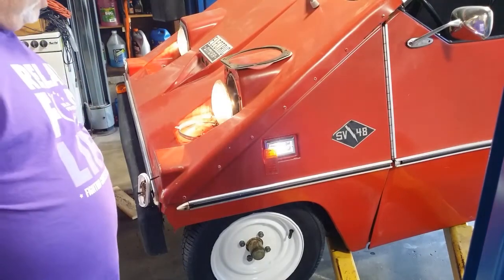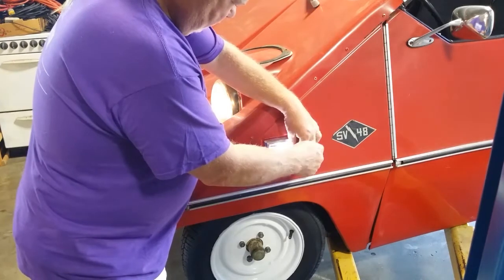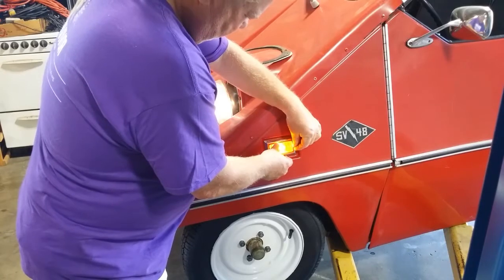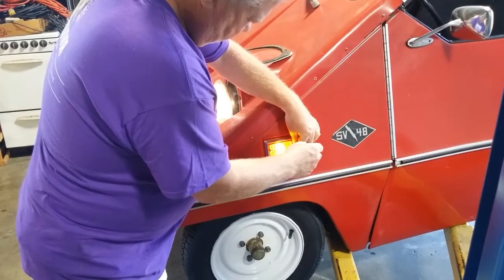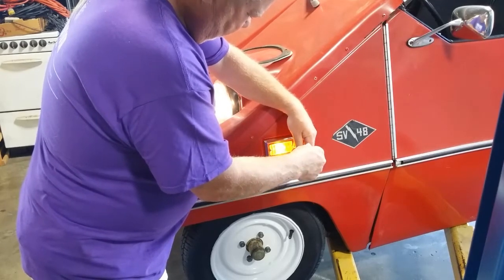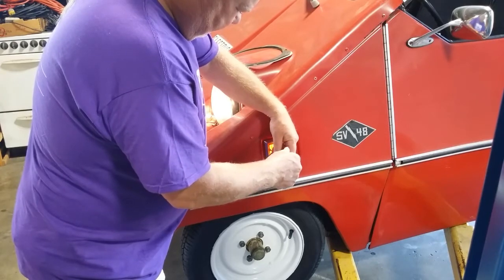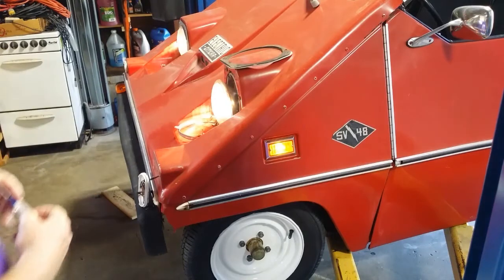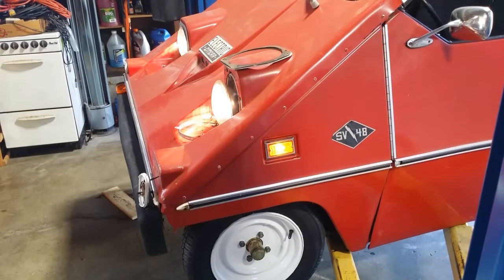Nice and bright. This thing's going to look great at night, all lit up.